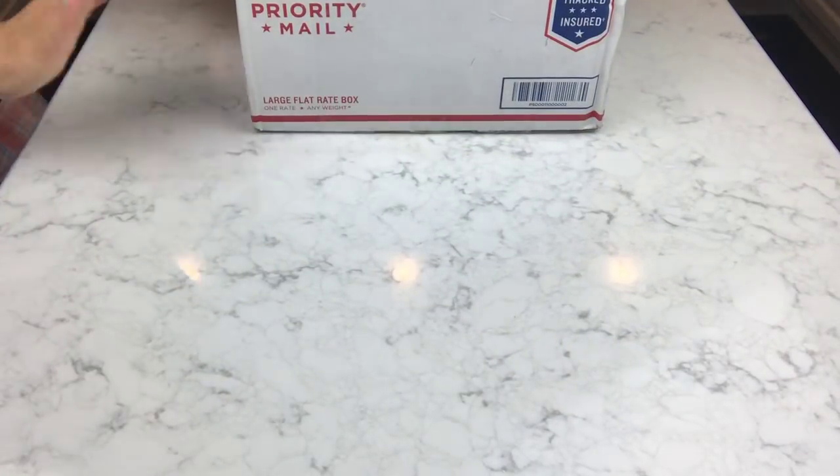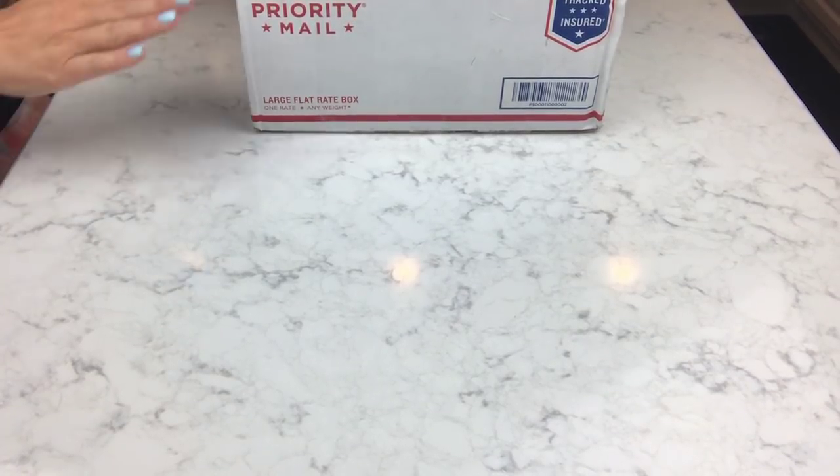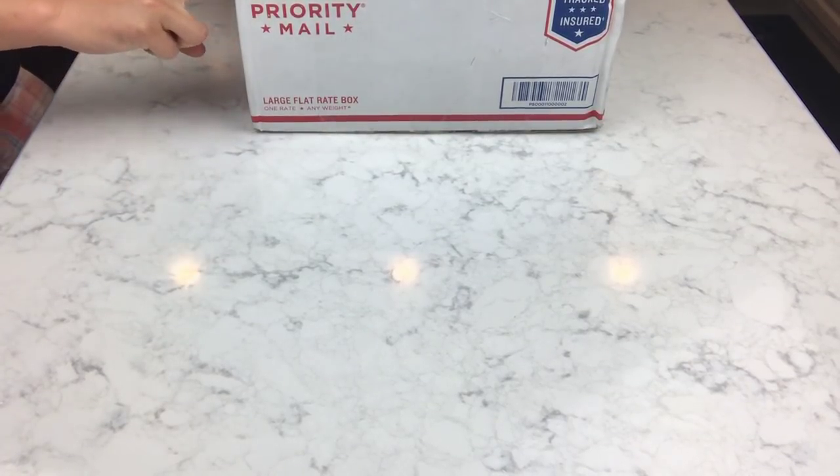Wow. Hey guys, what's up? I've got another unboxing for you today.